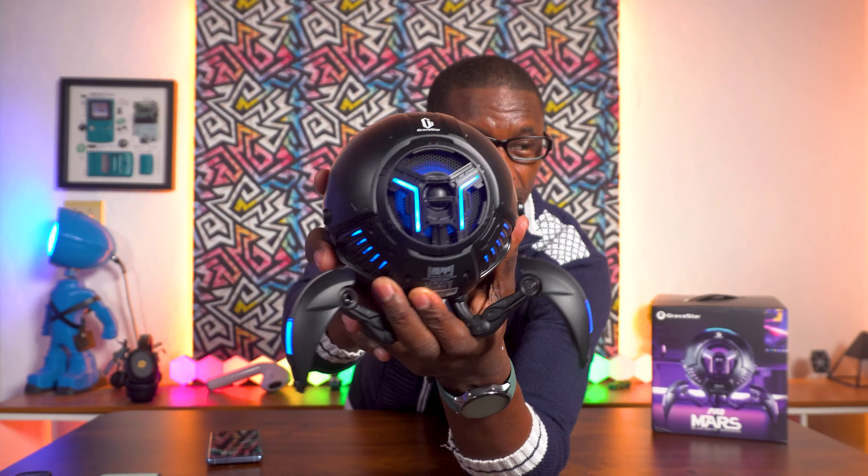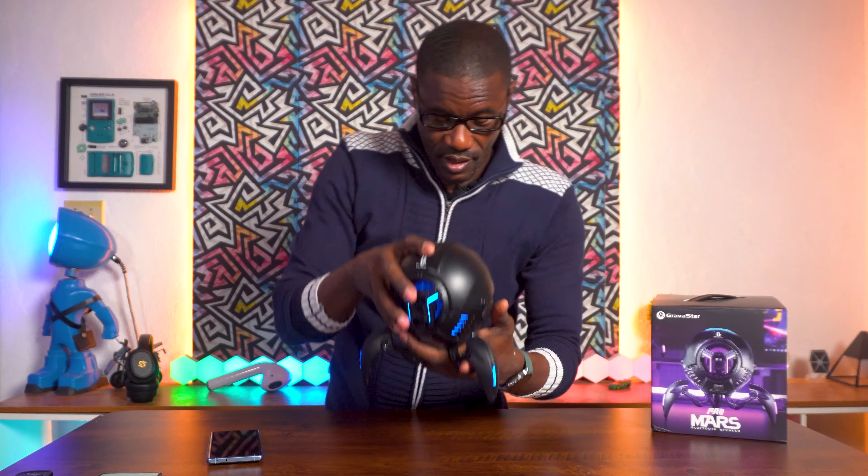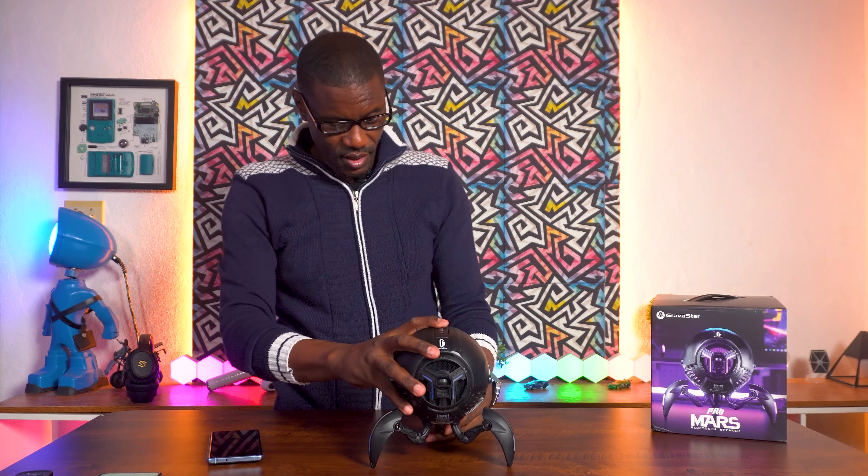Powering it on, I can see strobing lights — that means it's in pairing mode. The lights on it when powered on look really cool. It says 'Ready to pair — Gravistar Mars Pro.' Bluetooth connected. I'm going to find some non-copyright music to play. For the first test I'm using 'Somewhere Place Sweet' by Joakim Karud and Cassy André, one of my favorite songs to test speakers.